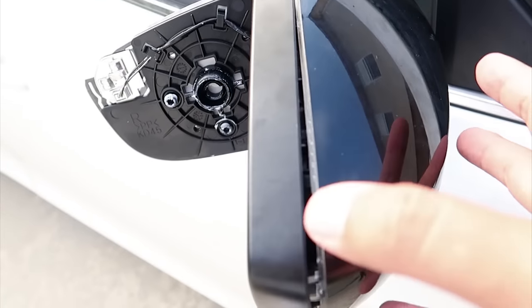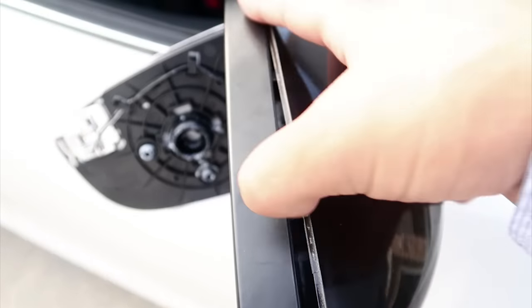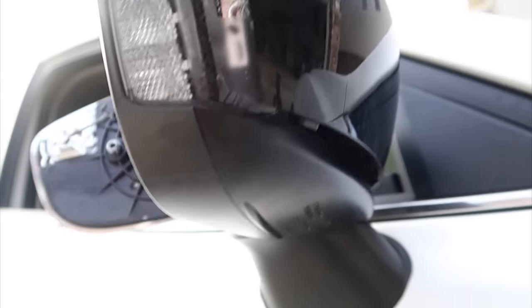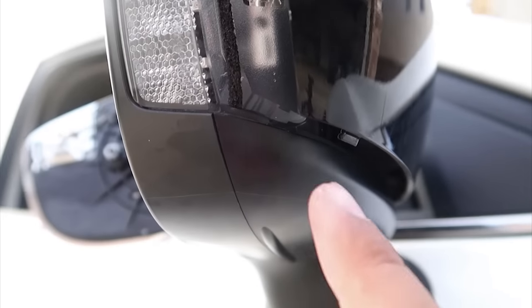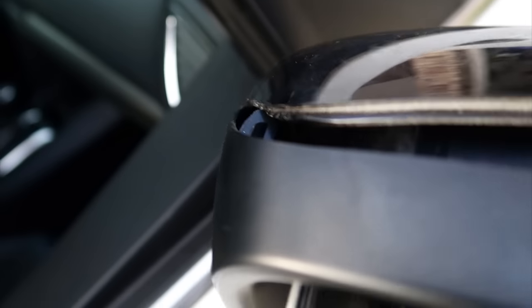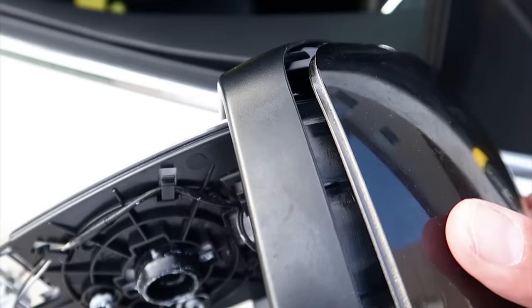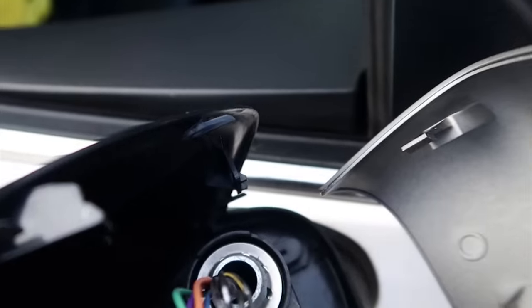Once the clips are unsnapped, you can pull slowly at the top. Be careful not to yank too hard as there's one clip at the bottom here. And then there's actually one more clip still on the inside that you still need to unclip. So you're actually going to have to look inside there and unclip the last one.